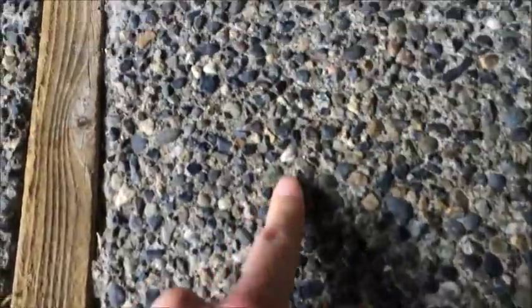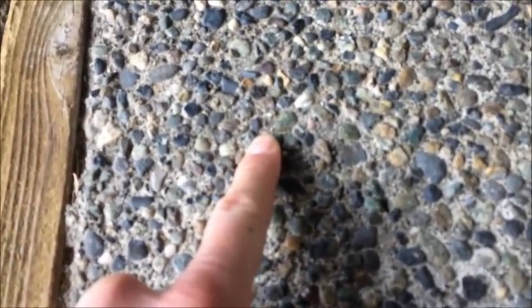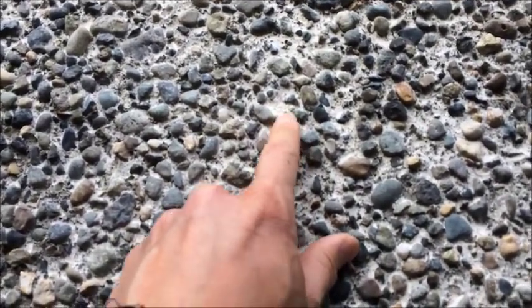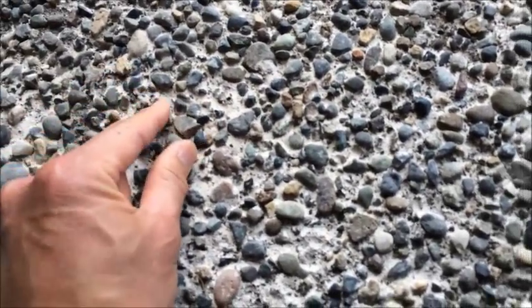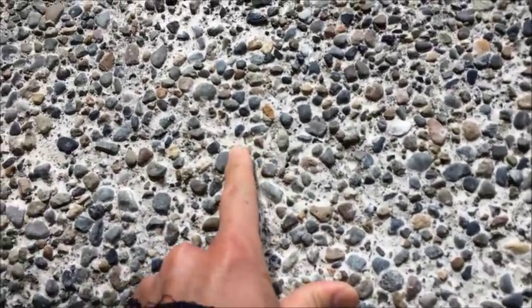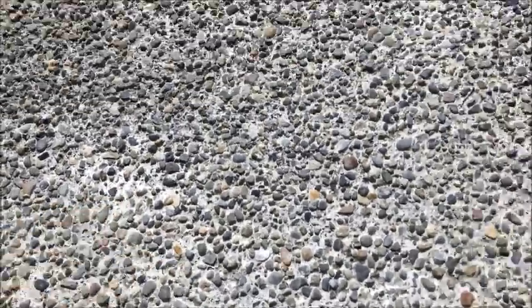Let's take a look at the professional job over here — you can see that the surface is much more even with the rocks. In my sections I've got some areas where there are no rocks and the rocks are sticking out too far, and I attributed that to probably not waiting long enough before washing. So I was able to learn from this and I did a second area after this one — let's go take a look at how that worked by waiting longer.